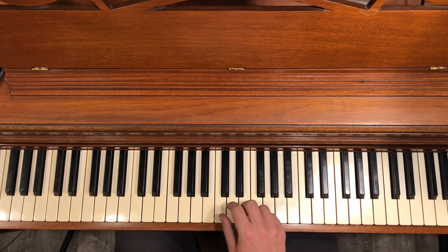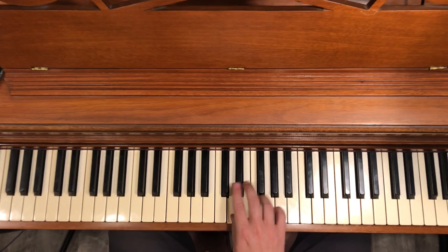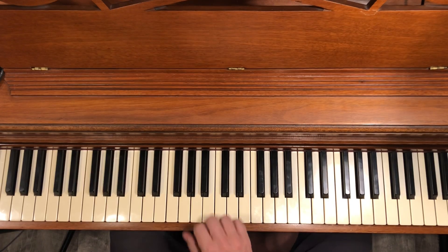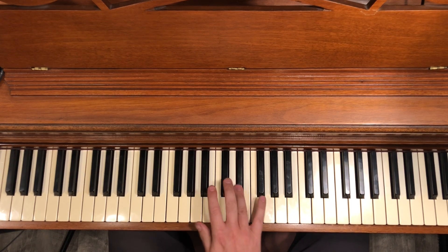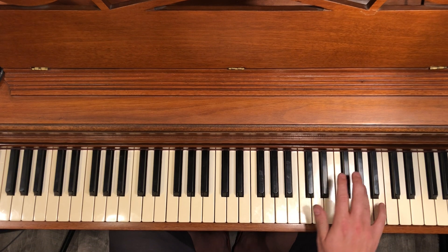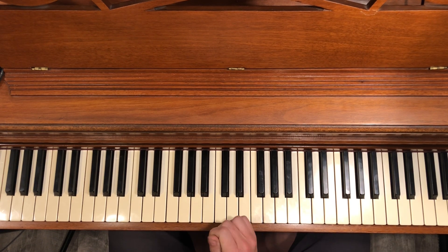Today the trick we're practicing is this D flat major run — it's kind of a chromatic run. Essentially, if I start in this position with D flat on top, the top voice is going to play a D flat major scale moving up the piano, while my thumb is going to play a C major scale, or a mode of the C major scale, starting on A.